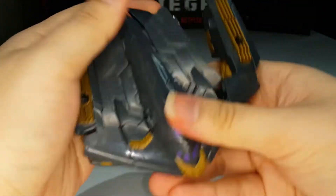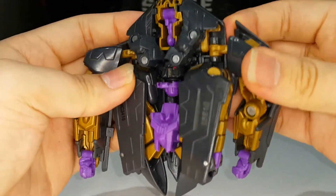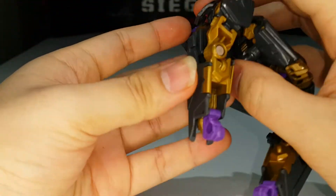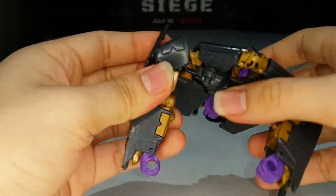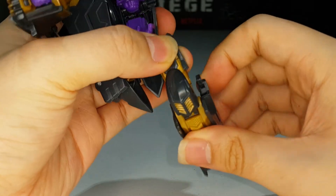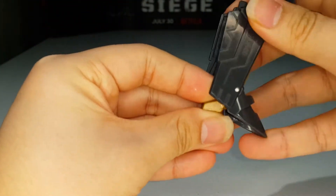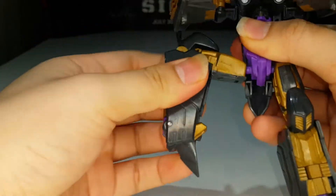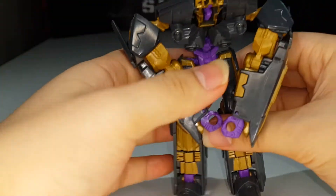Flip down the landing gear first. Untab the arms from the sides, just like so. Flip out the hands and flip out the fists. Just flip out this panel, rotate it up, and rotate the arms around so the elbows are oriented properly. Now take the legs — just rotate them down, rotate them around, straighten it up, and just flip out the feet and flip out the heel spur. There you have the legs all done — same thing on the other side. There you have both legs all done.